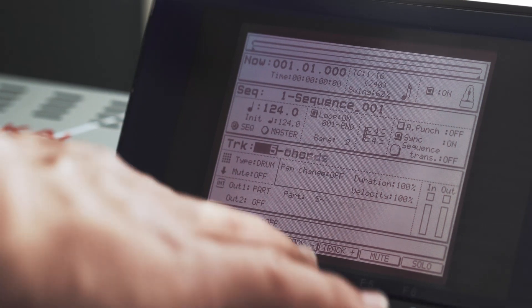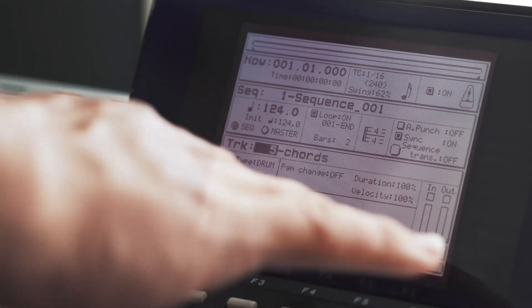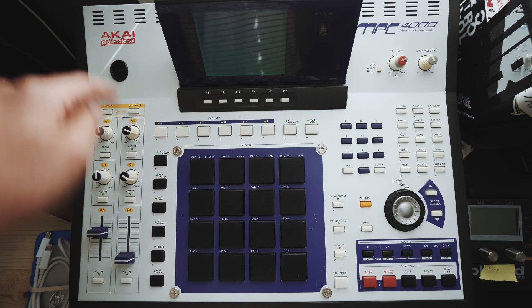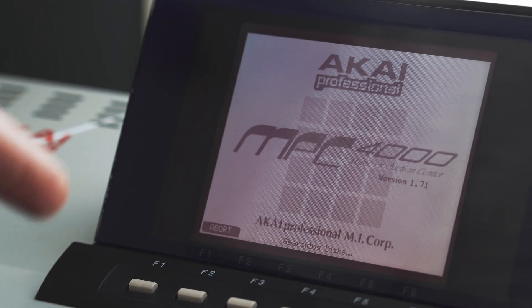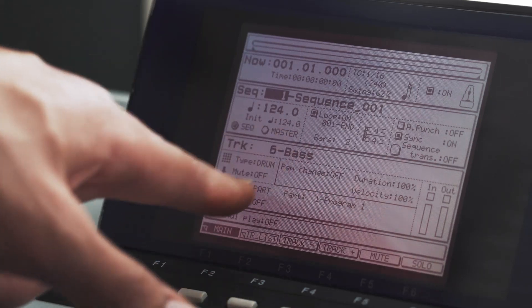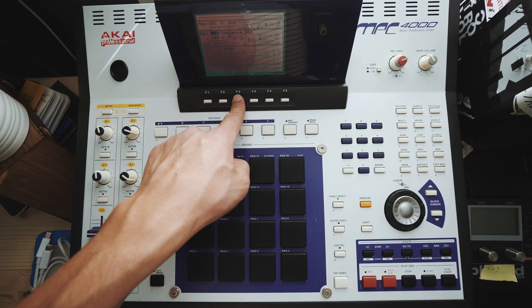Let's recap real quick: one is kick, two is clap, three is hats, and seven is unused. I'm going to power down, wait a little bit, and power it back up to see if this worked. Akai Professional MPC 4000. You'll see briefly that it says loading autoload folder for a split second. It's loaded up exactly the way we were — at track six, bass, and so on.